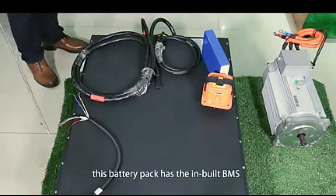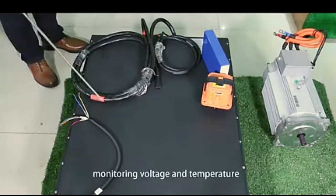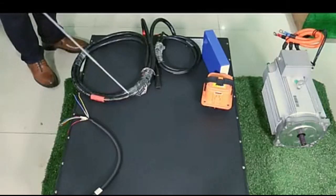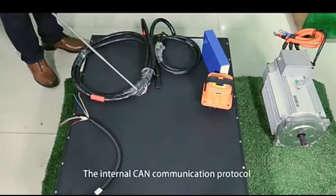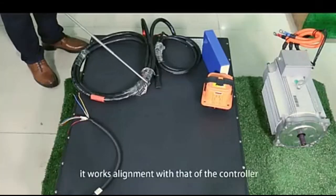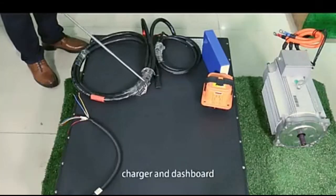This battery pack has the built-in BMS, monitoring voltage and temperature of each cell and module. This internal CAN communication protocol allows us to enable communications with the host computer. It works in alignment with the controller, charger, and dashboard.